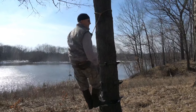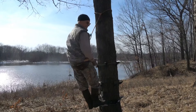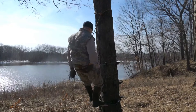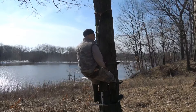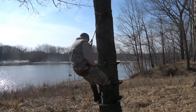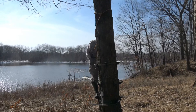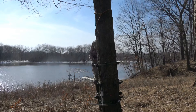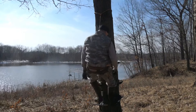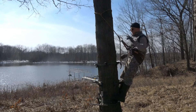Guys that stand with their body far from the tree wonder why their feet get sore — they've got half their weight on their feet, legs straight, body so far away from the tree. If you somewhat straddle the tree, it's just so much more comfortable. With the steps, you've got that option of moving around the tree and using the tree as a buffer. You cannot do this with a platform.